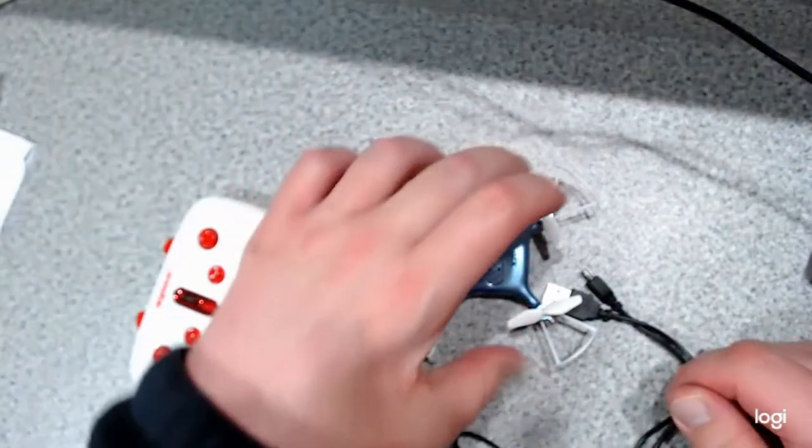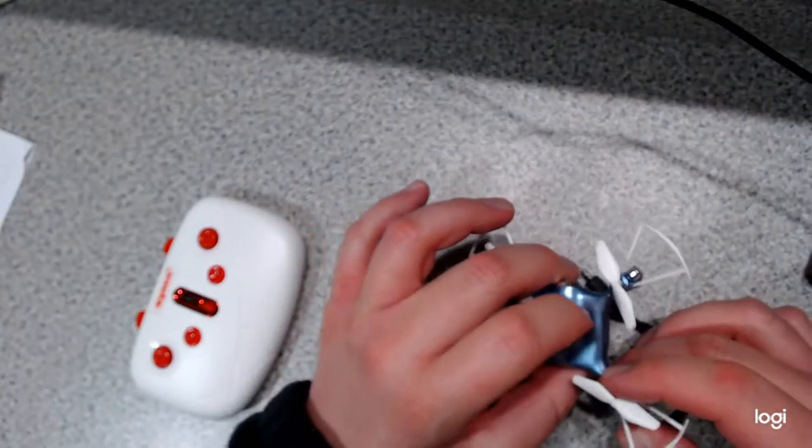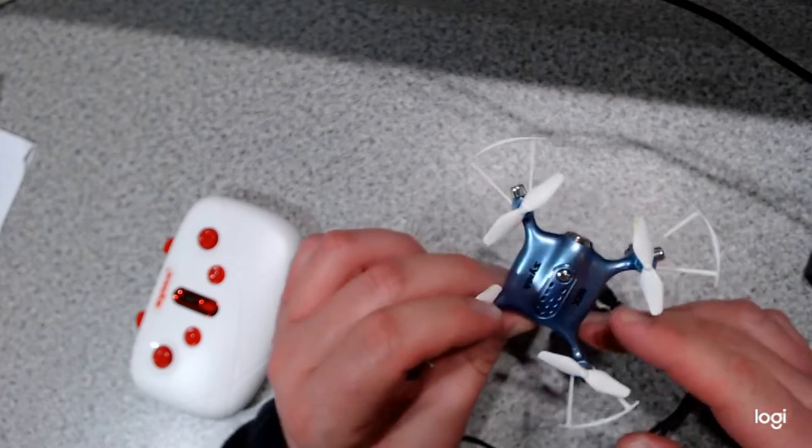When charging your drone, if you plug the USB into your computer, it'll take about 60 minutes or so to fully charge.